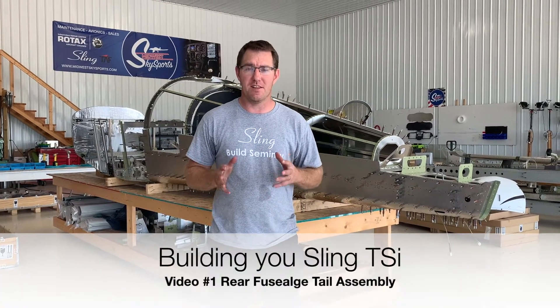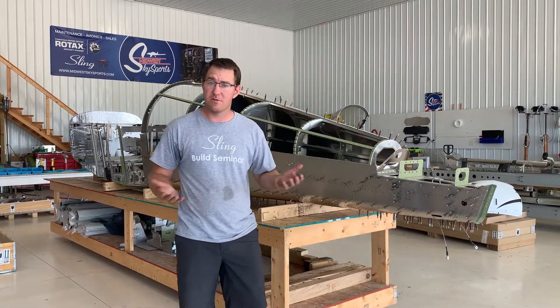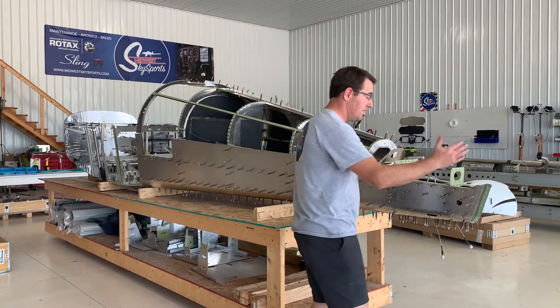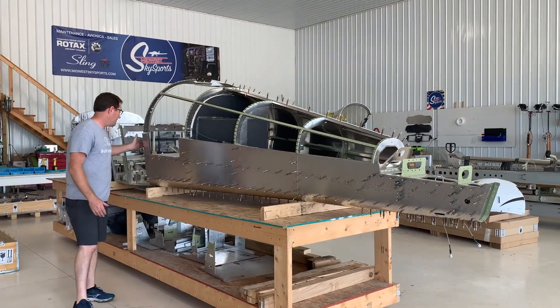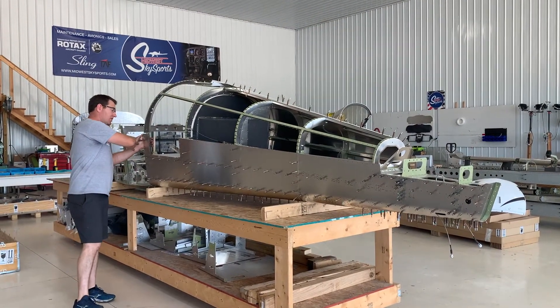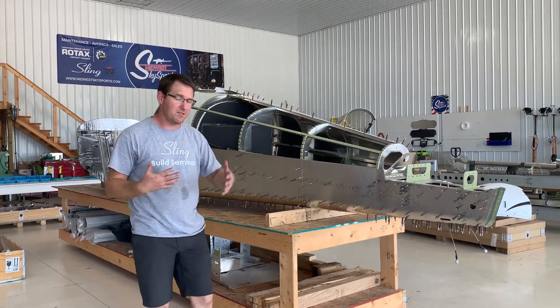We're going to talk about the Sling TSI fuselage, and in this video it's going to be specific to the tail cone assembly. The tail cone assembly is the aft portion of the fuselage from the tail all the way forward to this bulkhead — basically the luggage compartment back. We're going to build this all in one assembly.